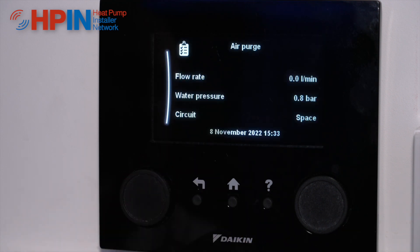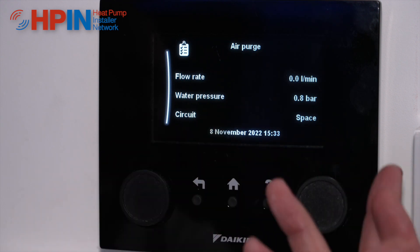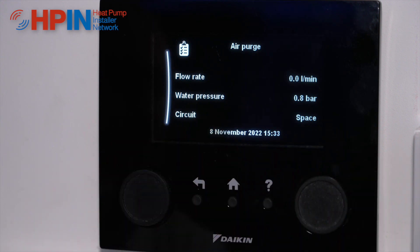Start air purge — okay, and it comes up with a menu and it will show us our flow rates, our water pressures, and what circuit it's actually air purging at that time.